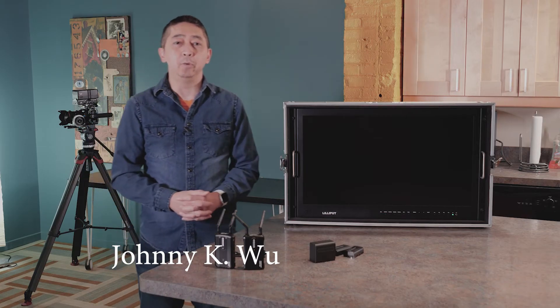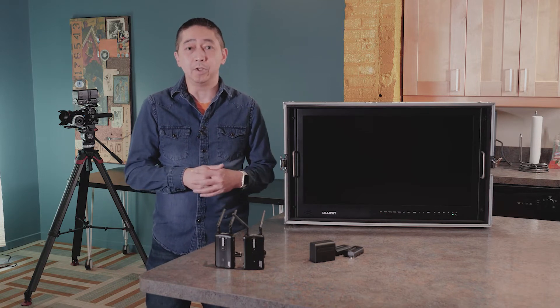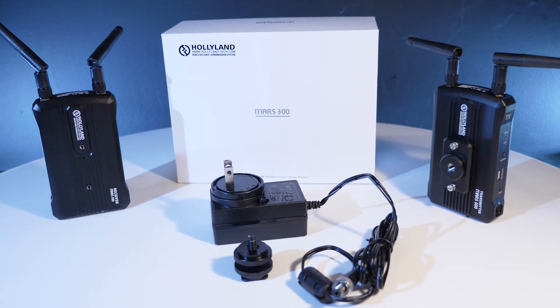Hello everybody, this is Johnny here with MDI. Today we're going to do a quick review about the new wireless HDMI kit from Hollyland Tech. This is the MARS-300.